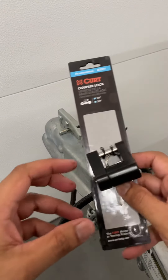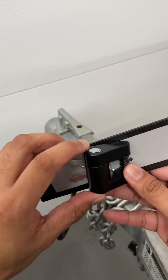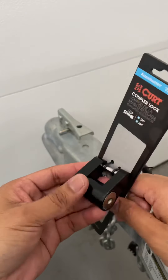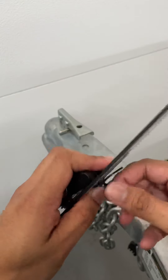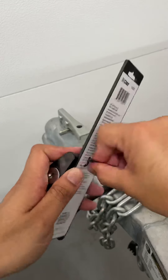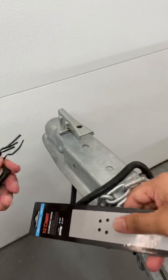It's added security. Initial impressions: it's really solid, feels heavy in the hands. Like I said, I couldn't really find any reviews on them, but yeah, it feels solid. So let's check it out — here's a quick unboxing.